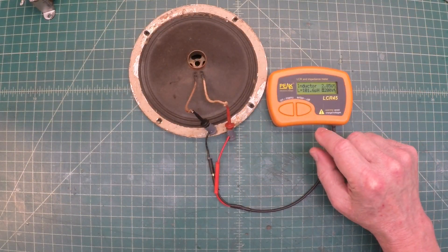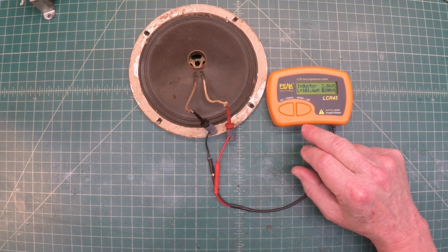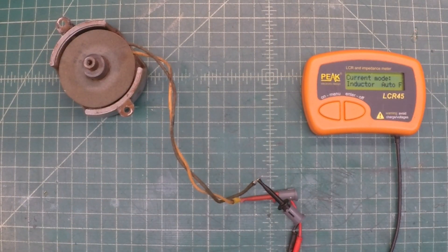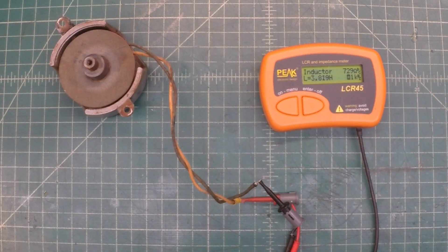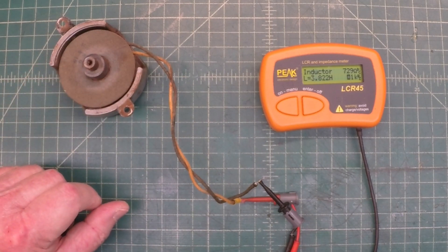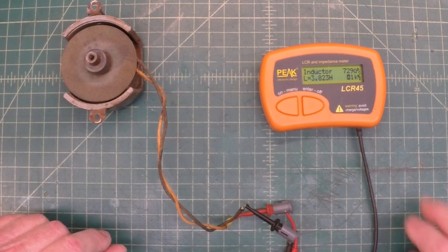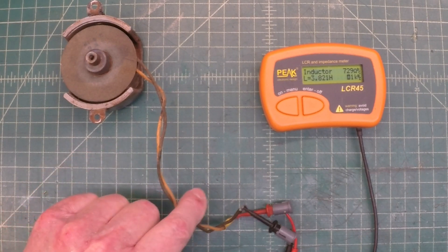Let's grab the fill coil and measure it — just under a thousand ohms, I believe. We'll make sure we're still good there as well. The fill coil is looking good — you can see the inductance here at one kilohertz is about 3.82 Henrys. This is like a choke, so it definitely helps reduce the ripple on the B-plus side. Reading just under 4 Henrys of inductance and 729 ohms of DC resistance.